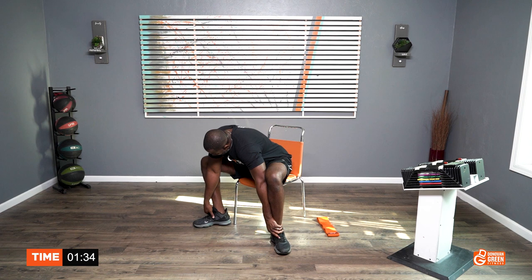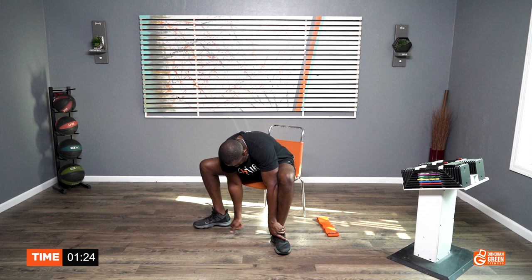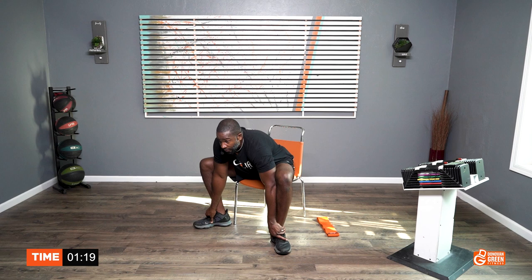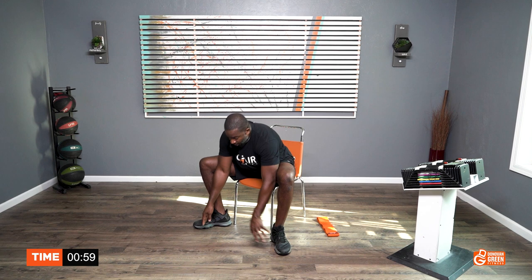One, two, three, four, five, six, seven, eight, nine, ten — repeat twice more — ten, nine, eight, seven, six, five, four, three, two, and one.